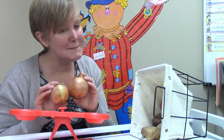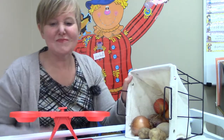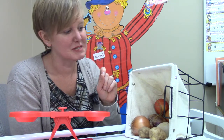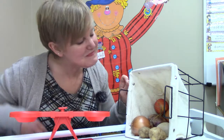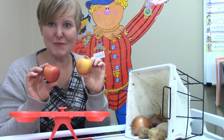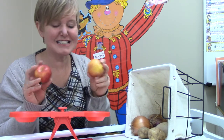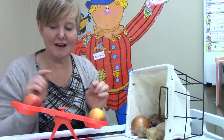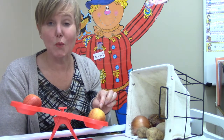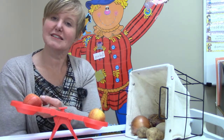Do you remember what else was in our basket? We were able to pick out one fruit from the fruit and vegetable stand. Do you remember what the fruit was? Apples! I have two little apples here — which apple do you think will be heavier? Let's test it and see. Oh, it's this one! This one is heavier — it weighs more than this apple. This apple is lighter.